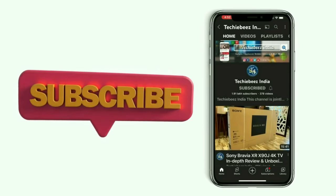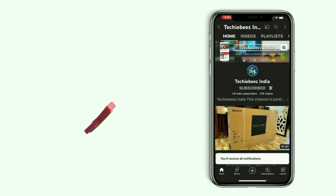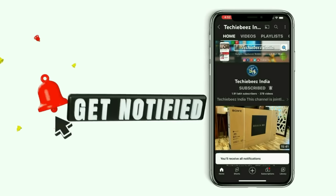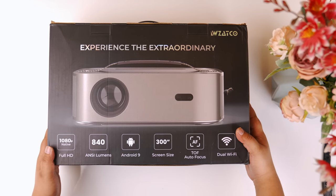This projector will be found in the description box below the video. If you appreciate our work, then please purchase this projector so that we can buy more products. So let's start this video from unboxing this projector.